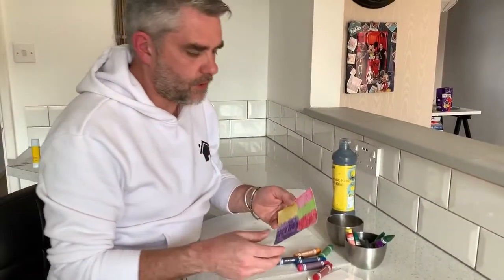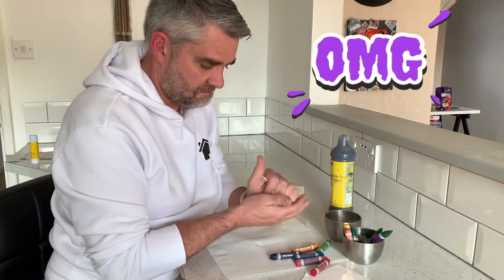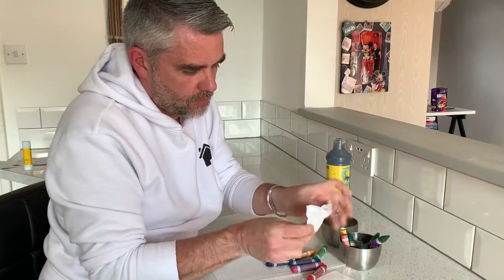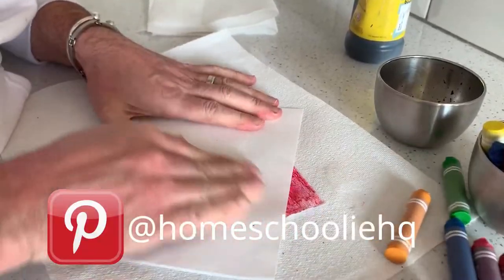Once I've done this, what I want to create is some cracks in that wax, and the best way of doing that is scrunching it up. Now I'm going to unfold that and just take another bit of paper to try and flatten it out a little bit.